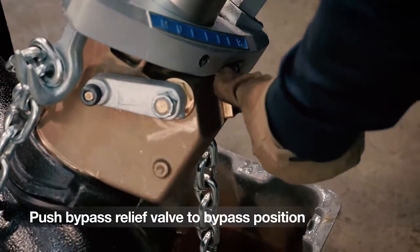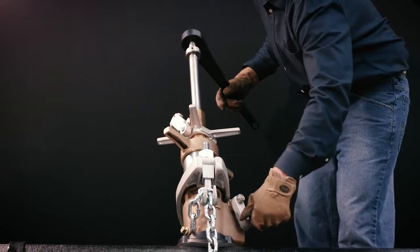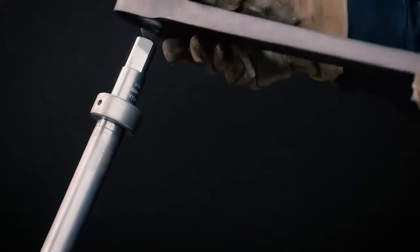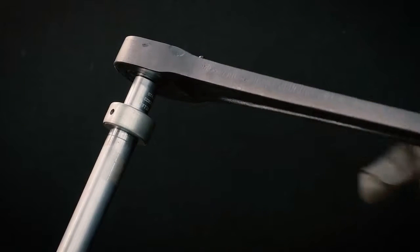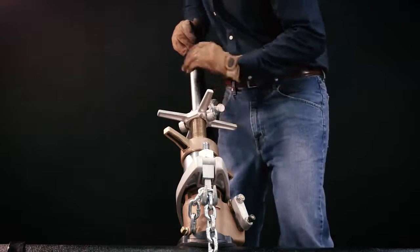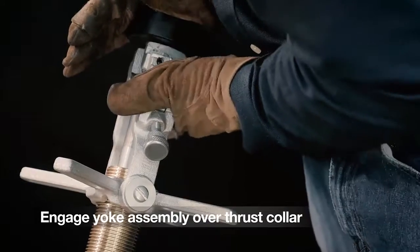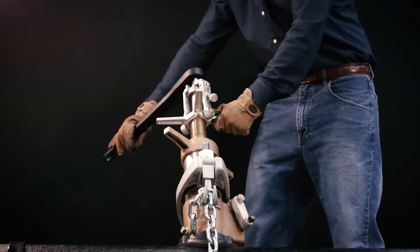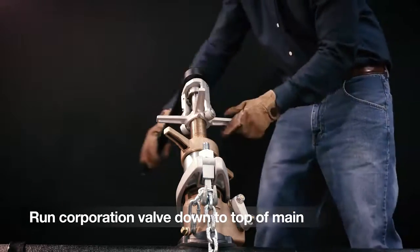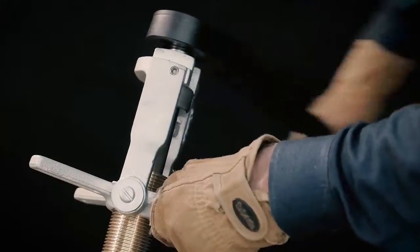Push the bypass relief valve to the bypass position so the flop valve will open easily. Open the flop valve and lock it in the open position. Place the ratchet handle on the square of the boring bar so it will turn clockwise. Push down on the ratchet handle until the yoke assembly can be engaged over the thrust collar, then run the corporation valve down to the top of the main. Now begin to ratchet, inserting the corporation valve into the main.